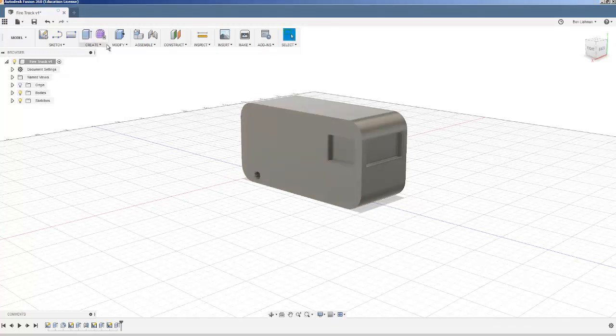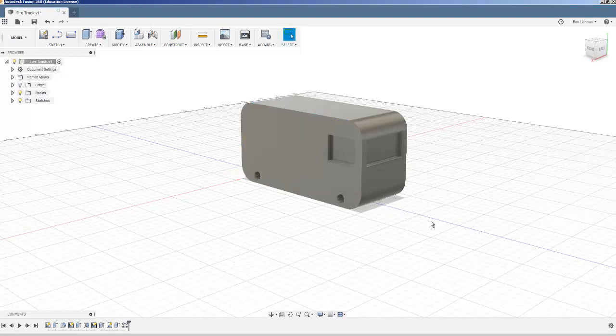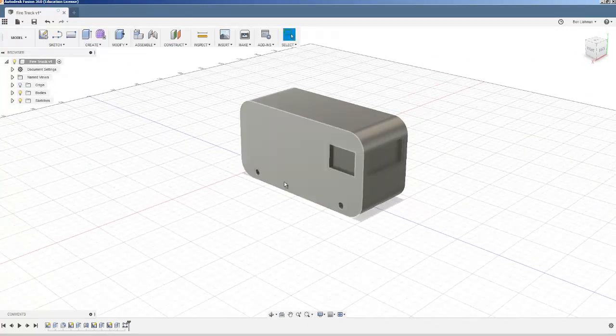I'm going to extrude that 10 millimeters into the truck, and then I'll pattern it using a rectangular pattern. We're patterning that object along this direction — two of them spaced at 70 millimeters. I need to select the object first and then the direction: two objects spaced at 70 millimeters. That looks about what I wanted, and I'll keep just one in the other direction so that's good. Now we've got those holes where we wanted them.